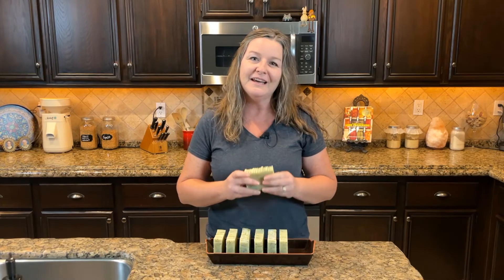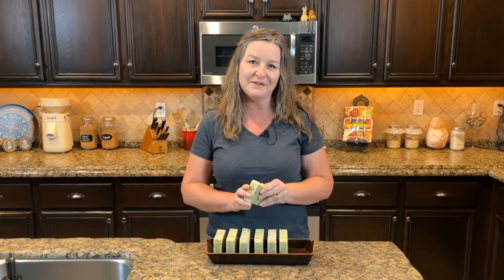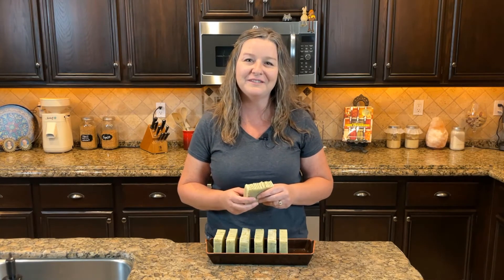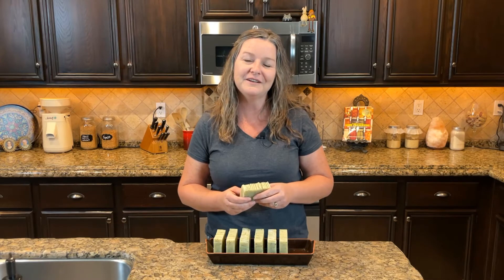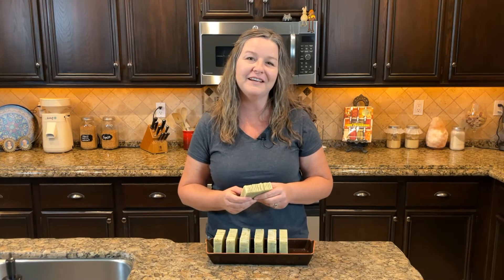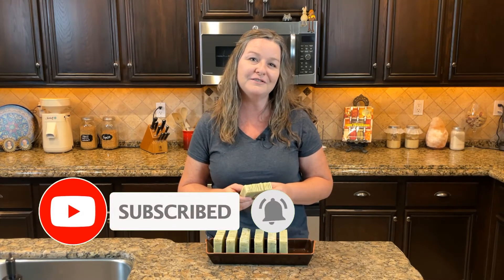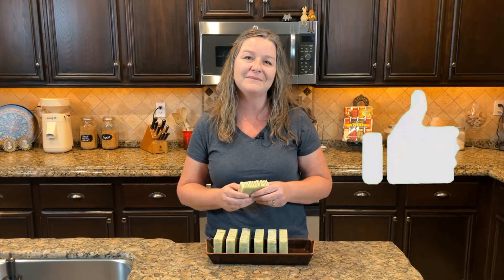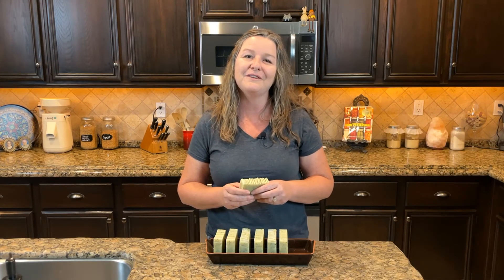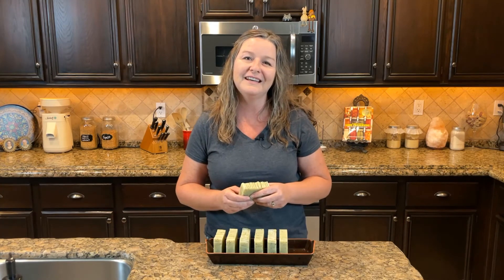It smells amazing, it has great lather, and it's super creamy. We are very excited to hear how you do with your soap recipes, so be sure to leave us a comment below. We have some great videos in the works — our bees are coming, we're going to have a ranch tour, and a few more soap videos. If you don't want to miss out, be sure to subscribe and hit the notification bell. We'll leave a list of all the products used in the description below. If you liked our video, give us a thumbs up — thanks so much for watching and we'll see you next time.